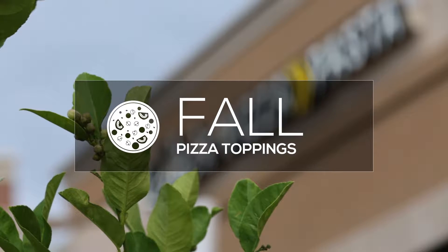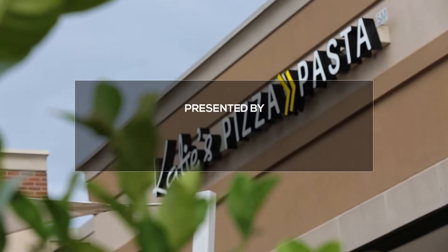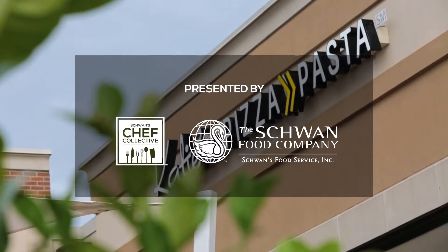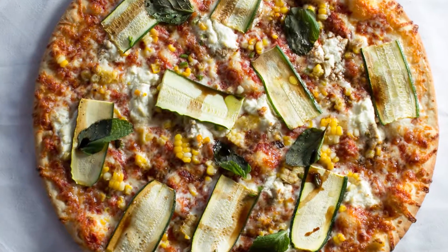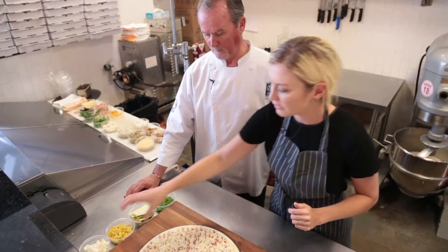Hi, I'm Katie Collier and we are at my restaurant Katie's Pizza and Pasta in St. Louis. We're in my working kitchen and today we're going to make a corn and zucchini pizza — very fall harvest. It looks complicated but it's very simple. So what we're going to do is start with the Villa Prima thin crust.